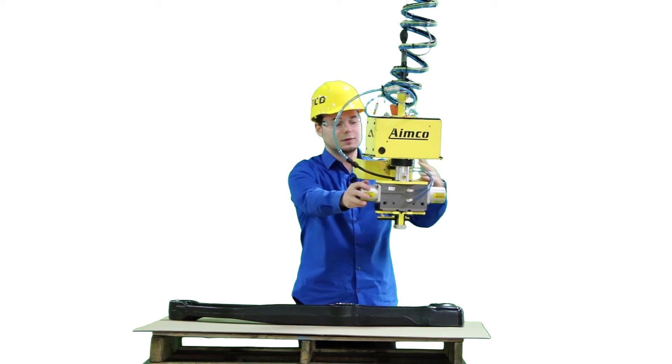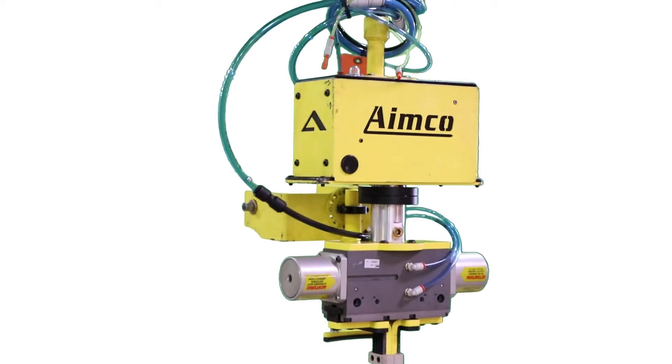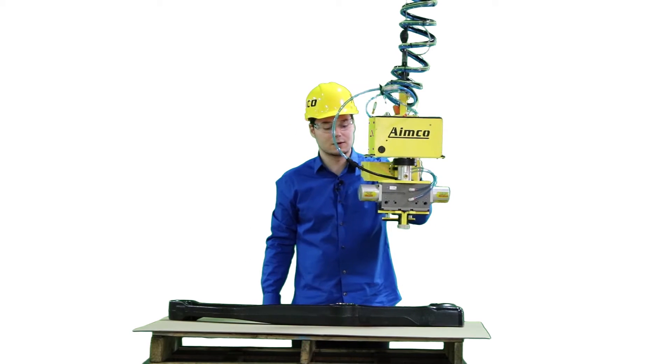As you can see, there are large cylinders on the side that contain springs for spring assist on the open state. That way, if there's a loss of air, it will help keep the jaws in place until air is restored to the system.